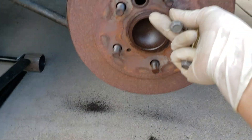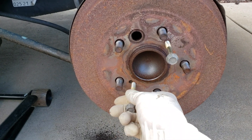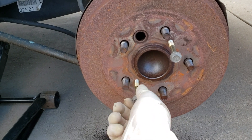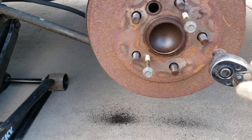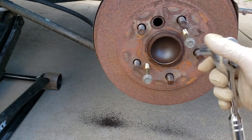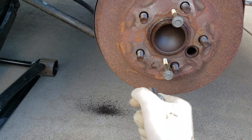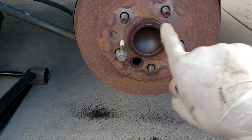This is all I have, and this is what we're going to use to push open these drums. I'm going to screw them into these two holes, and I will just turn them evenly.